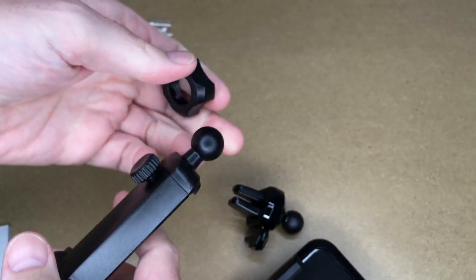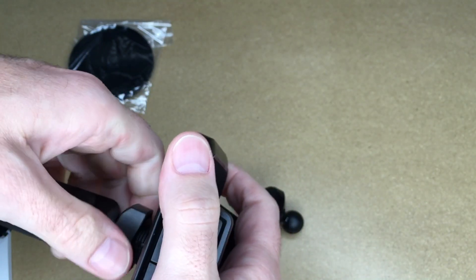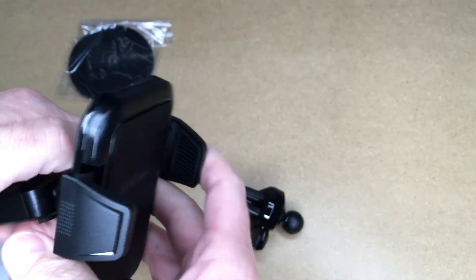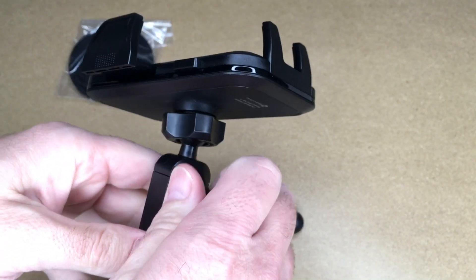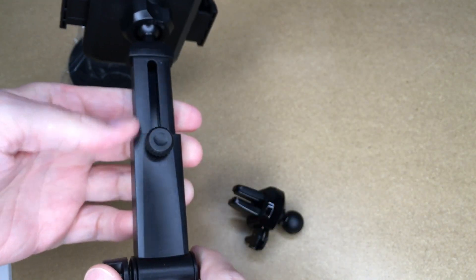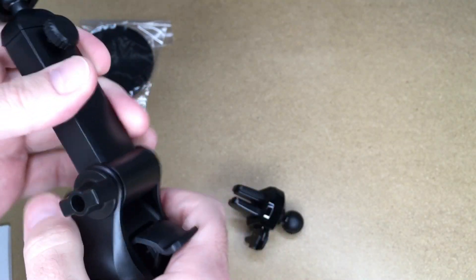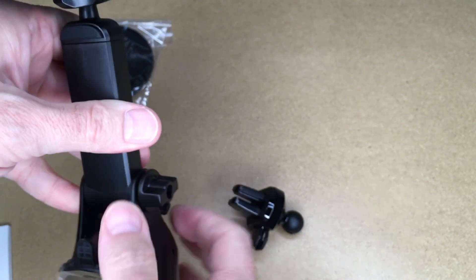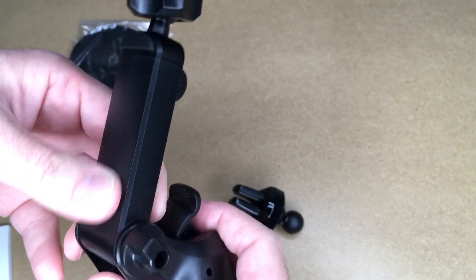Let's do the same with the suction cup mount — put the nut on there, press it together, and thread the nut on. That's actually kind of upside down; it would be more like this. This has an extendable arm, so I can loosen this screw here and then tighten it down. And then we have an adjustment here.